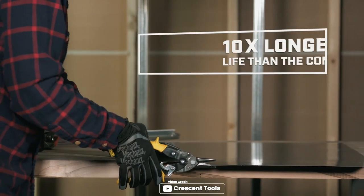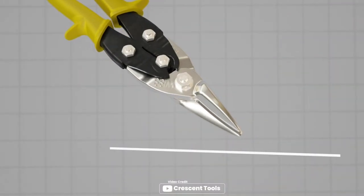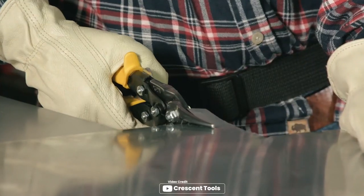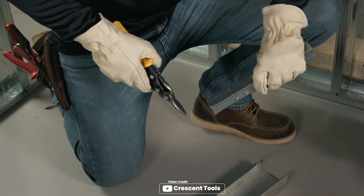Looking for a reliable and efficient snip for your cutting needs? Look no further than the Crescent Wiss 9 3/4 inch action snips. With its precision cast molybdenum blades and conch ground edges, this snip is perfect for cutting low carbon, cold rolled 18 gauge steel. One of the standout features of this snip is its ergonomic single handed latch operation, which means that it can be used by both left and right handed individuals with ease. The yellow handles also make it easy to identify among your other tools.